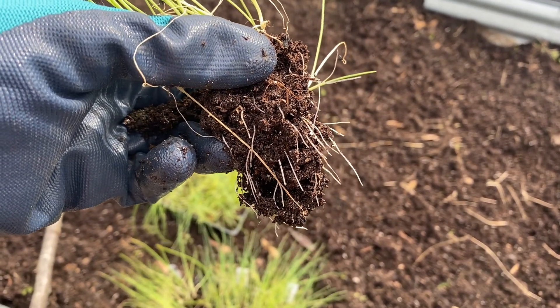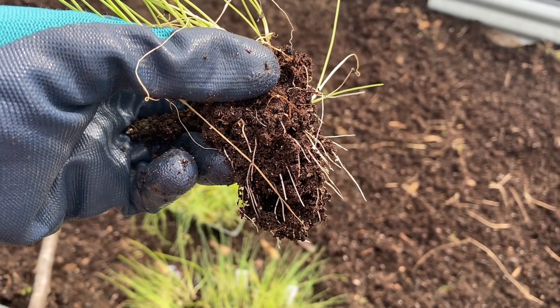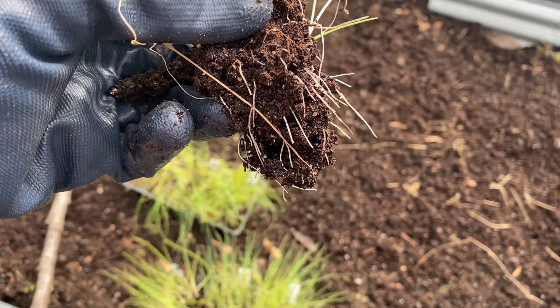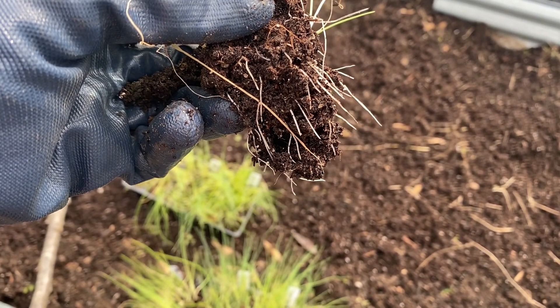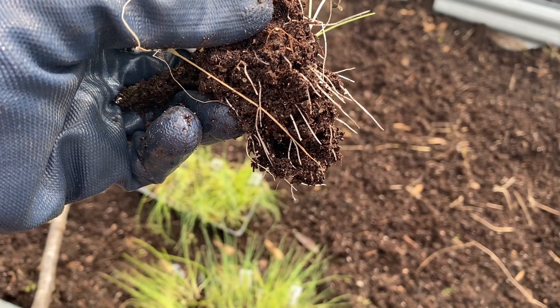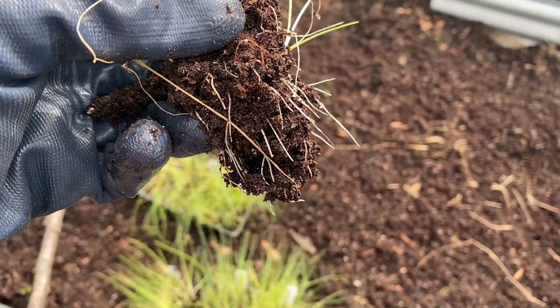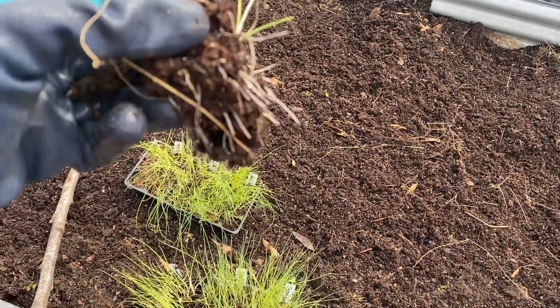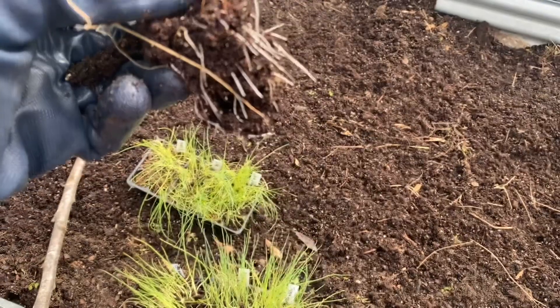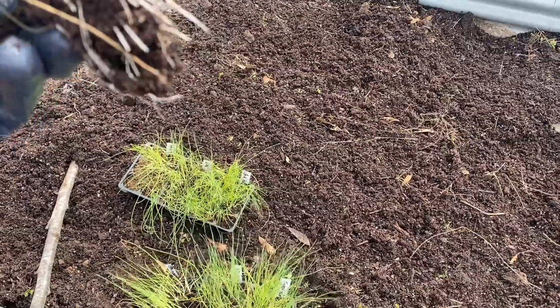Onions are a crop that you can plant a little early. I checked and our last frost date is around the 20th, but onions can stand a small frost. If it gets really bad — if a cold snap comes where there's going to be freezing temperatures — then you'd want to go cover them up, but onions can stand a light frost. So I'm going to go ahead and start putting these onions in the ground right now.